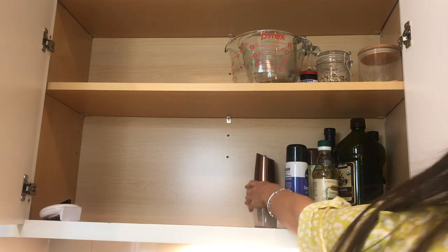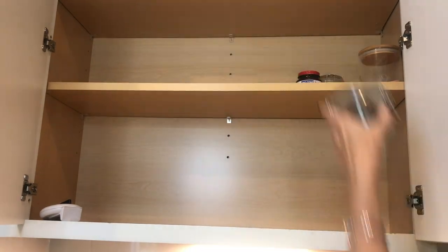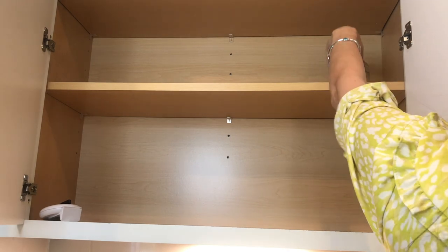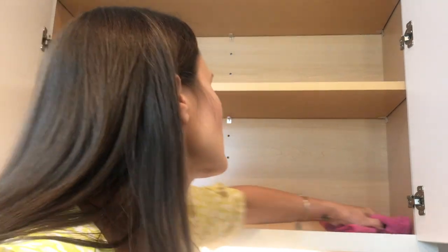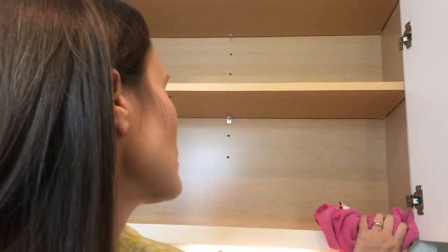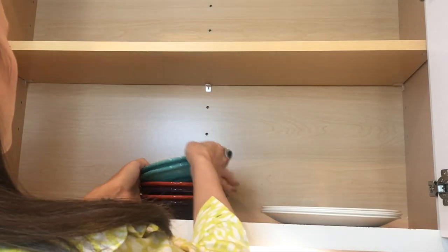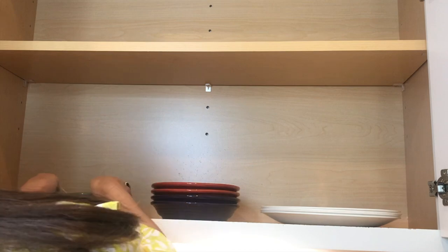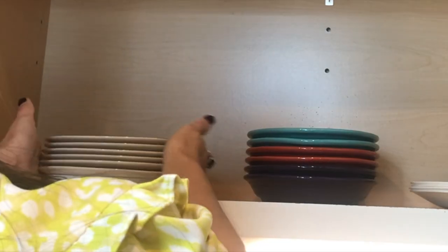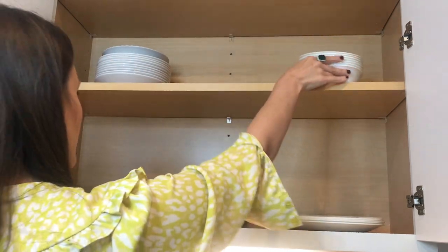Now we're starting on the cabinet to the left of the stove. I'm pulling out the knives, all of the oils, and my measuring cups, some dry yeast, and a timer. It really did not make sense to dedicate an entire cabinet to all this stuff. We're getting this wiped down really well, and then we're going to start putting my plates and bowls in this area. My new dishware just came in today — it's white with a gold rim. I might regret it because I can't microwave them, but they're just so beautiful.